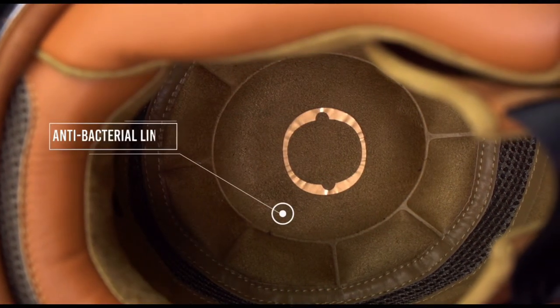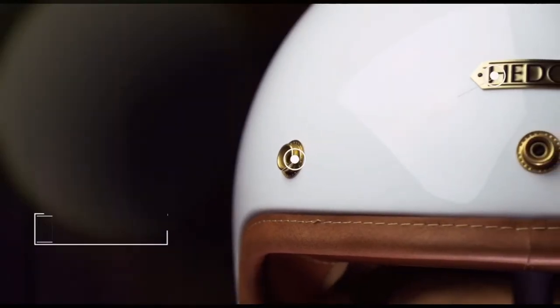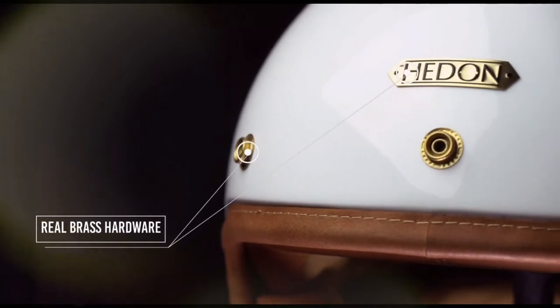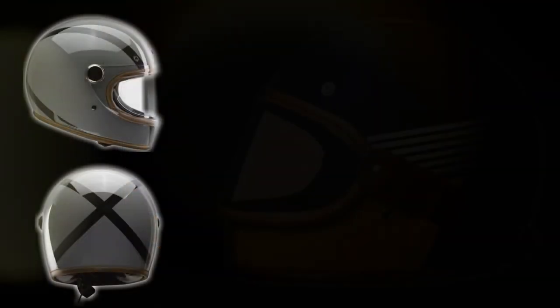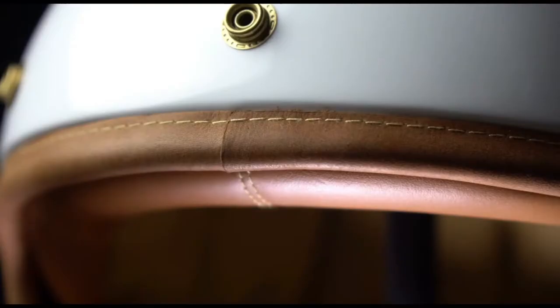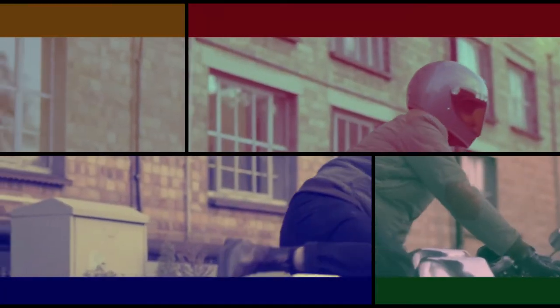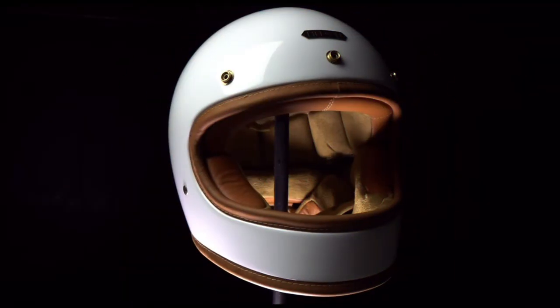Head and helmets are fitted with extreme comfort multi-density liners incorporating antibacterial materials. And just to add that final touch of class, the outer hardware is made from brass to give you that extra retro feel. The Heroin Racer has a wide field of vision anti-fog double lens visor, available in five different colors. It also has a three-channel ventilation system to keep your head cool on the warmest of days, representing the pinnacle of quality and luxury in Head and motorcycle helmets.